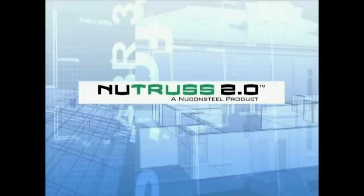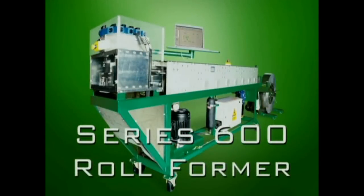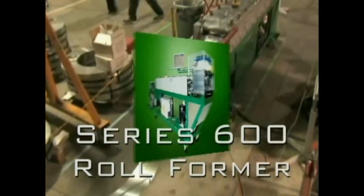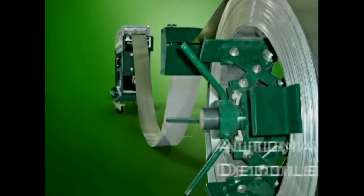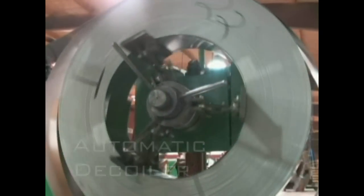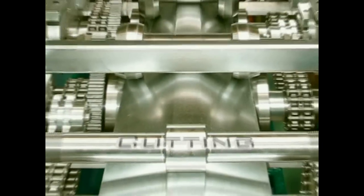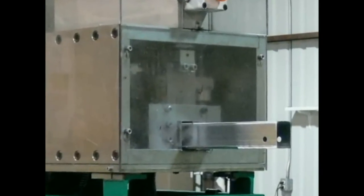Nutrust 2.0 is just one of the many systems and solutions available from the market leader, Nucon Steel. The Series 600 roll former, coupled with a size-matched automatic decoiler, is technology refined to eliminate the need for any additional cutting, coping, notching, or drilling. All of these functions are performed within the toolhead.